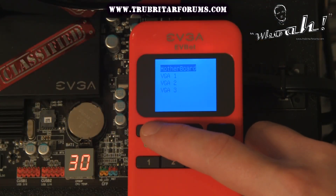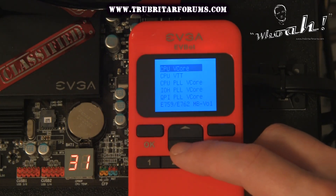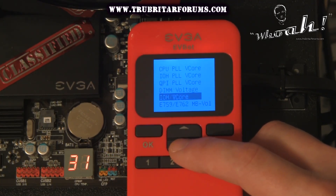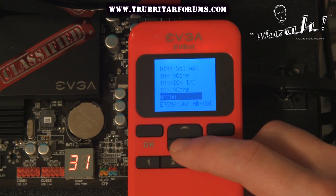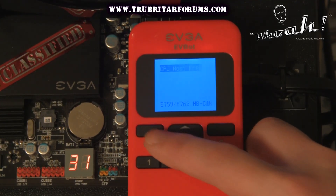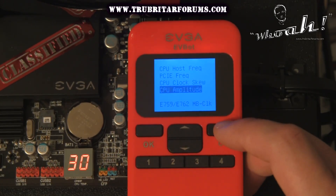With the EVBot reconnected to the motherboard, let's check out the motherboard settings. These are all the voltage settings that we're able to adjust at any point in time during a benchmark on the fly. We can also check out the clock settings, including host frequency, PCI Express, clock skew, and amplitude.